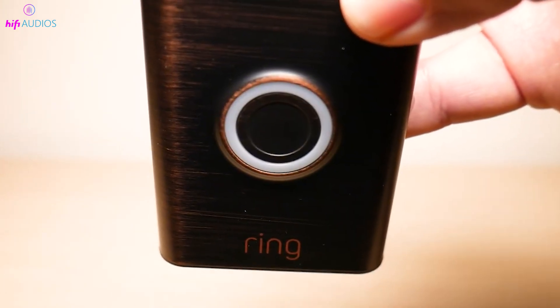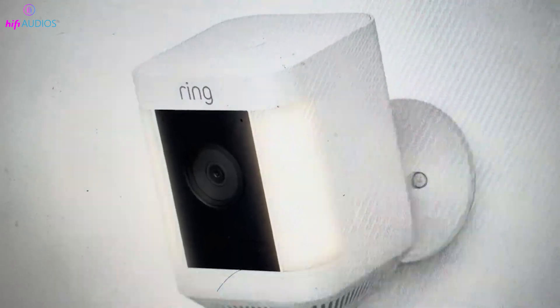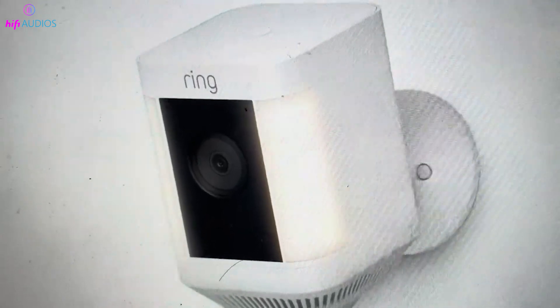The camera will continue its reset cycle, which might take a moment. During this time, the camera is clearing all previous settings and preparing to start fresh.